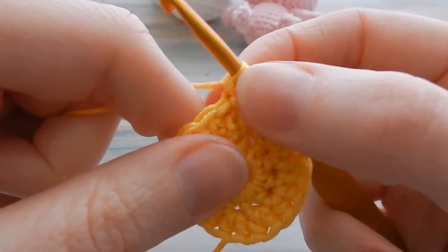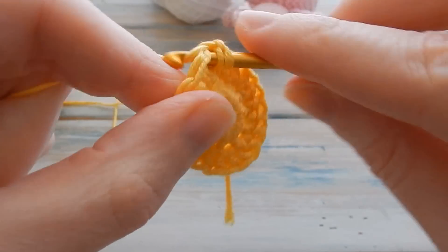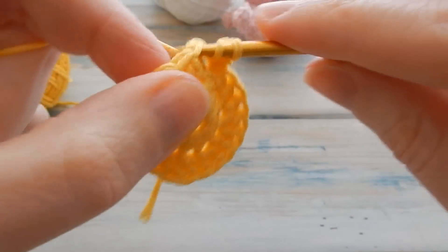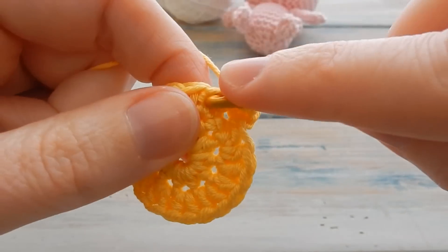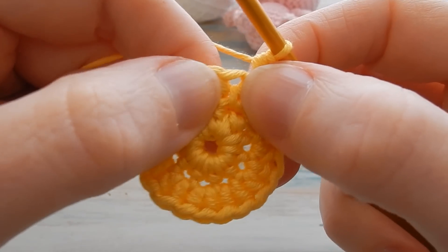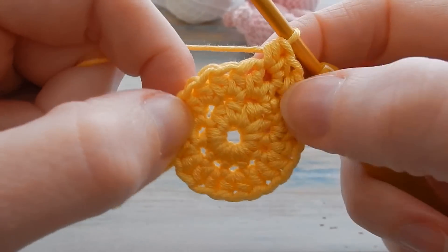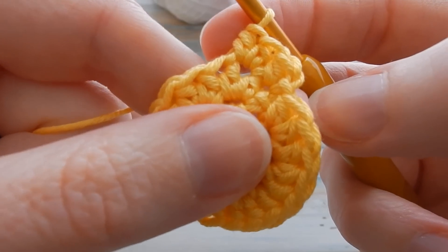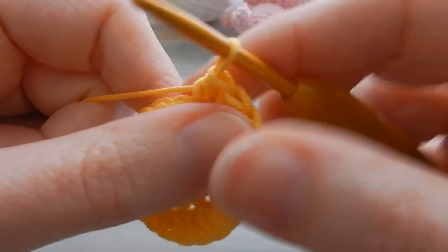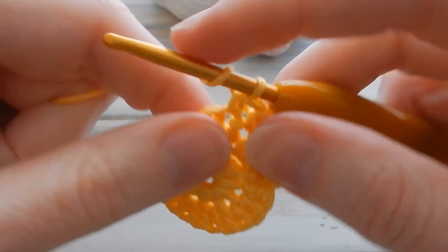For the next round, do a little chain one — don't count as a stitch — then one half double crochet in the same stitch you just slip stitched into, just the one this time, then two half double crochets in the next stitch. Repeat that pattern of one half double crochet, two half double crochet all the way back to the beginning. You'll end on two half double crochet and should have a stitch count of 30.